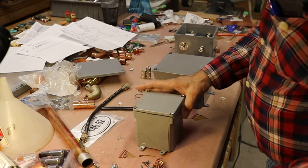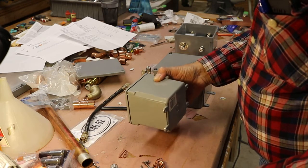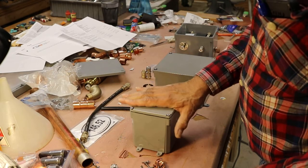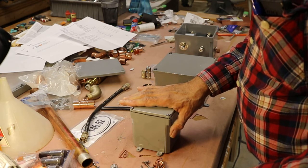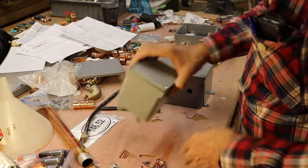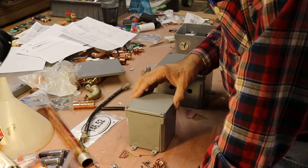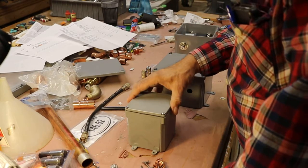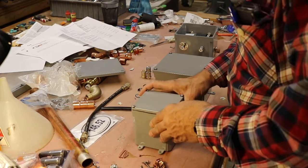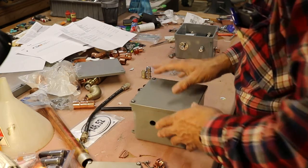There are these boxes that Lowe's sells, and others like Home Depot, that are used for electrical connections and they're weatherproof. They have a seal on the top, and you can find them in the plastic conduit section of Lowe's, not the metal conduit. They're pretty nice little boxes with tabs that you can screw into a board or the side of a wall. This particular one here is a 4x4 box, but I thought that was a little small. I wanted expansion capabilities and to put at least two antennas through, so I settled on the 6x6 box.